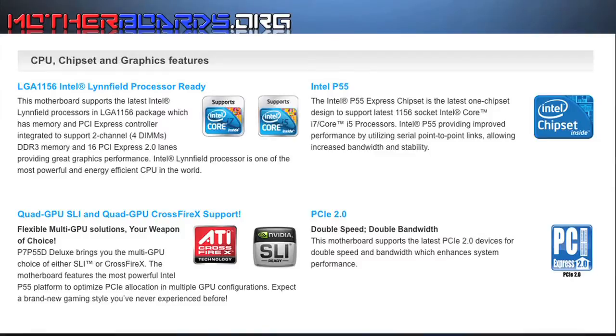The ASUS P7 P55 Deluxe uses the Intel P55 Express chipset. It also has the LGA 1156 ZIF socket interface. It supports Quad SLI and Quad GPU Crossfire support as well.